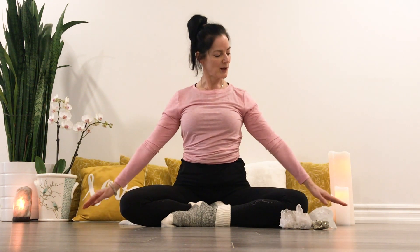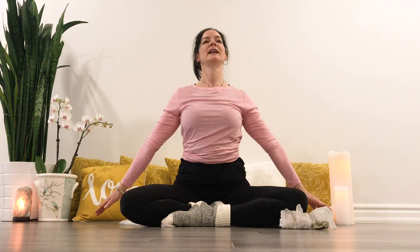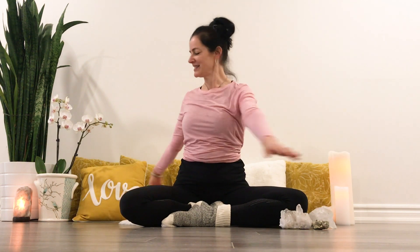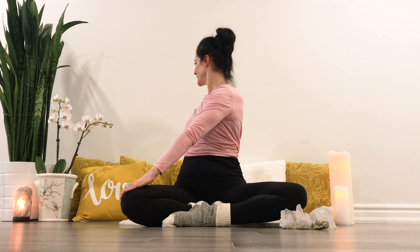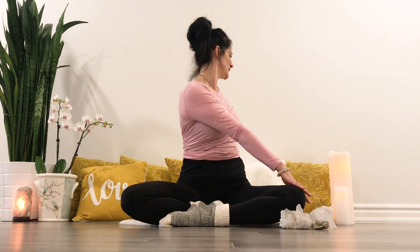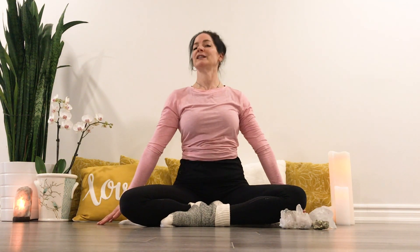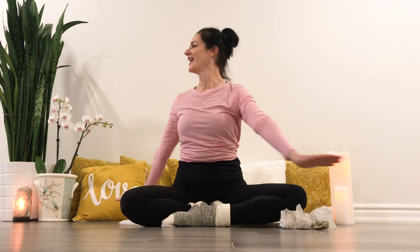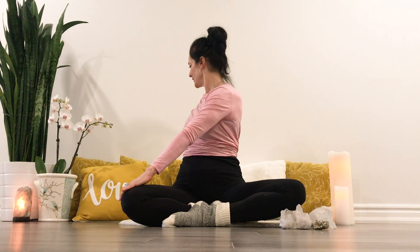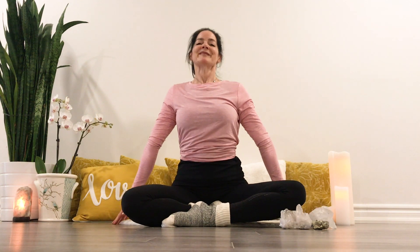Nice and tall. Extending the arms so the fingertips might touch the floor, or just get up, getting tall. Inhale here. Exhale, twist. Inhale, center, pause. Exhale, twist. Inhale, get tall. Exhale, twist. Inhale. A few more times.